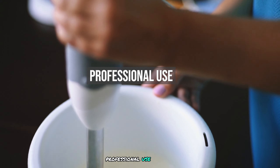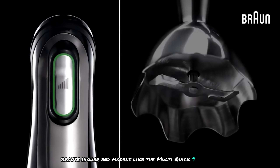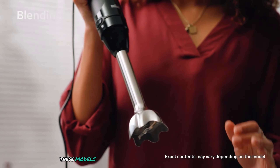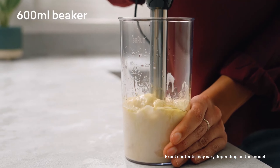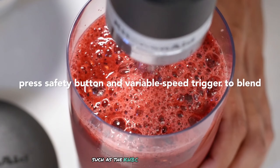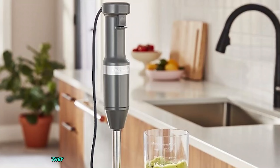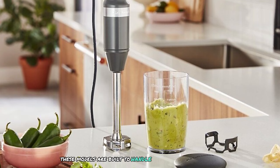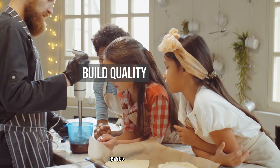Regarding professional use, Braun's higher-end models like the Multi Quick 9 are suitable for professional use due to their power and versatility. These models are built to withstand frequent use and come with robust attachments. KitchenAid's commercial models, such as the KHBC-308OB, are designed for professional kitchens. They feature powerful motors and durable construction, built to handle heavy-duty tasks and frequent use.